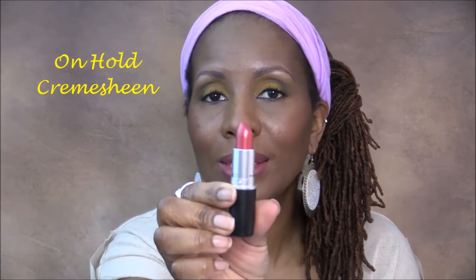Next up is a very nice cream sheen lipstick called On Hold. This is another one that's good for any time — daytime, nighttime, you can wear it to work, and it looks really nice with a liner. It feels good on the lips because it is a cream sheen. And that's On Hold.